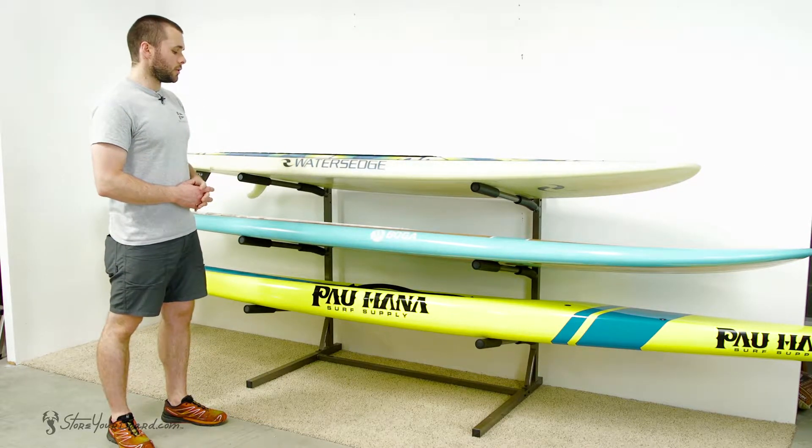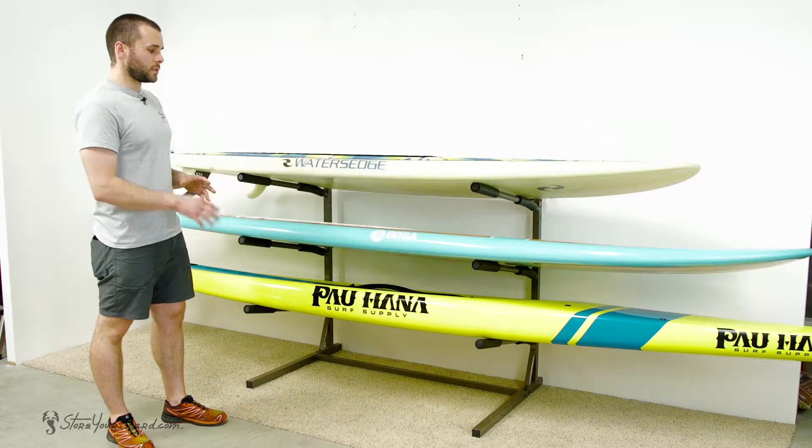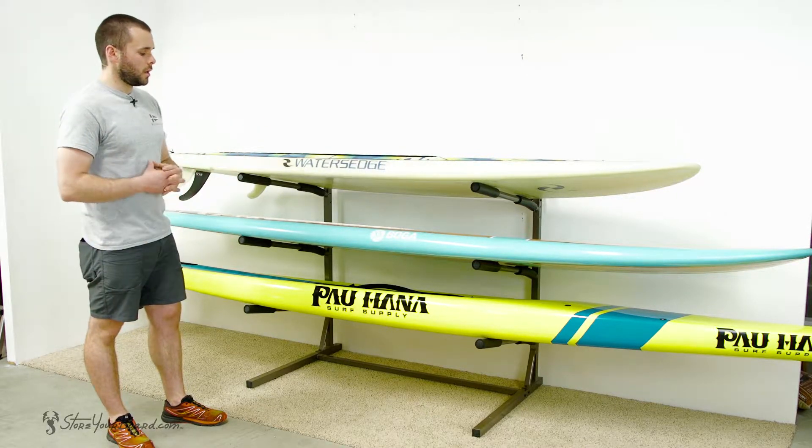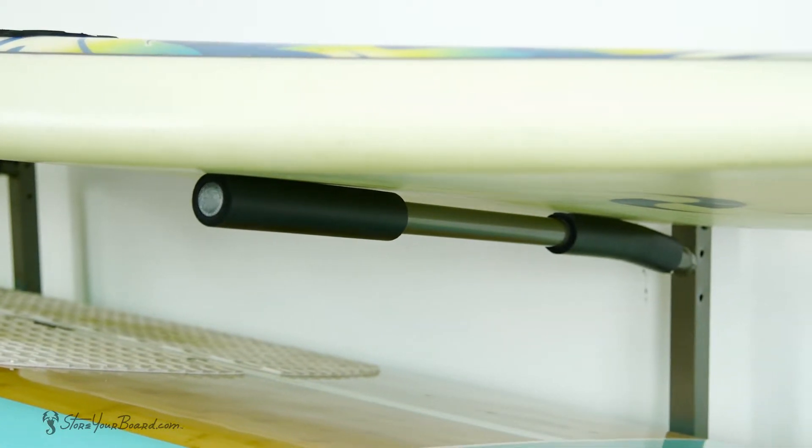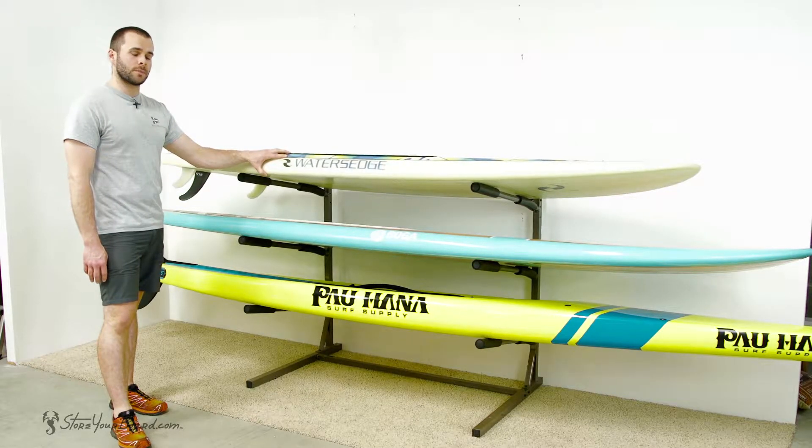It's made of heavy-duty steel so it can hold up to 120 pounds and up to three paddleboards. Each level also comes with a high-density premium foam to protect your boards as well as provide a nice firm grip.